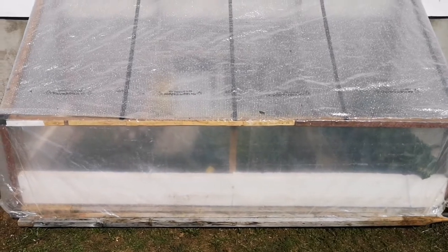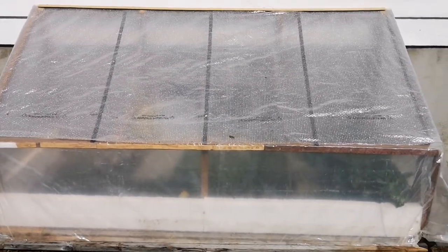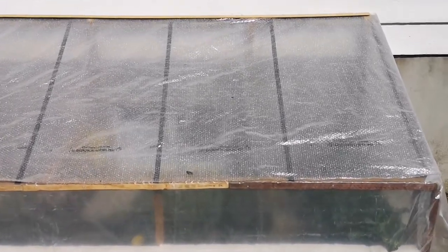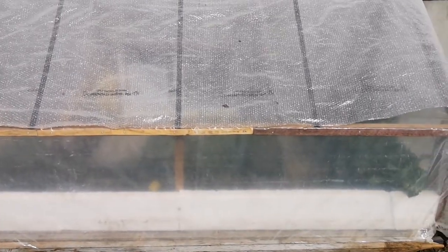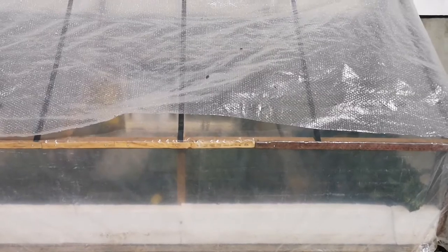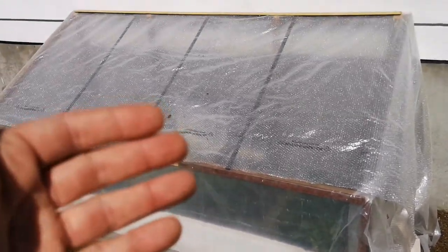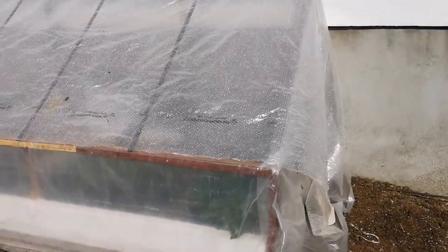I also put some styrofoam at the base inside for insulation. What's particular about this system is I took the idea of a solarium — how they heat the house during winter — and made it small. I centered my cold frame against a basement window so it can harvest some of the heat from sunny days and bring it inside. In these months like March, April, and even May we're still using heating, so it's a little bit of free heating instead of letting it escape at the top.